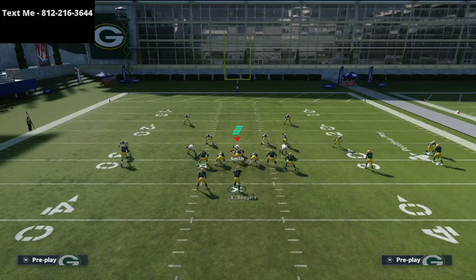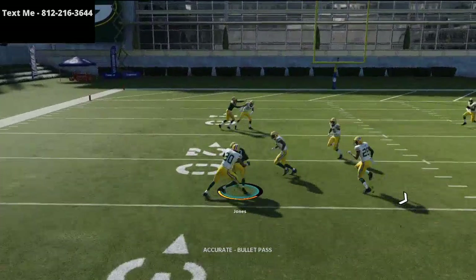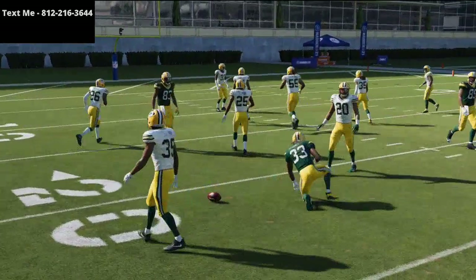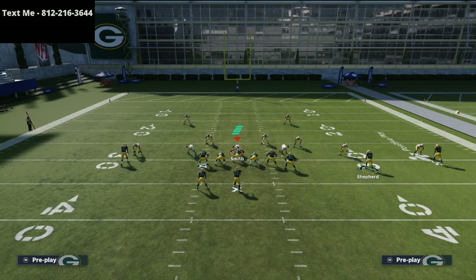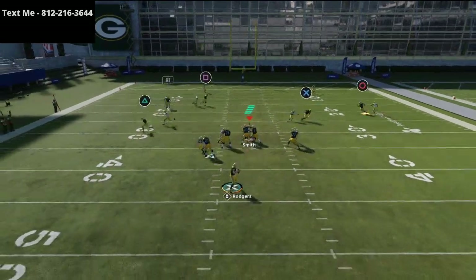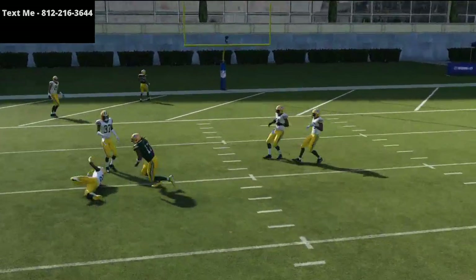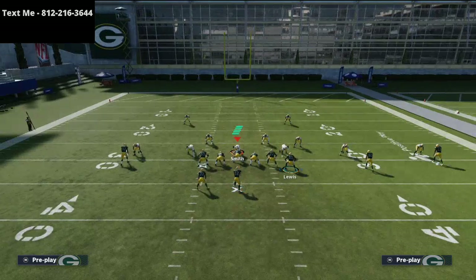This route is even better against zone coverage. If they're running a lot of zone, it's a snap-and-throw — just snap and throw the ball out there and you are going to be effective. You can also take Shepherd and put him on a fade or a streak, snap it right there, and it will create more passing windows to throw these post routes and dig routes over the middle of the field.